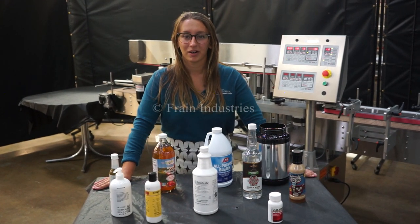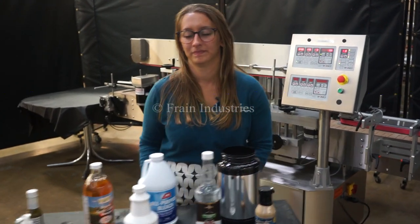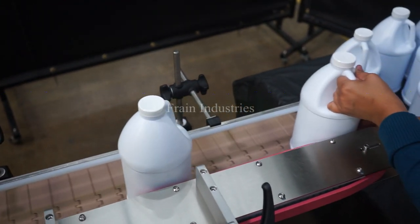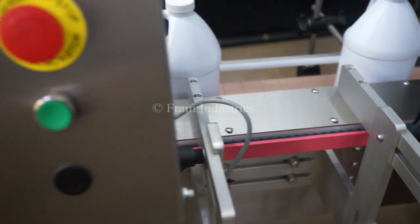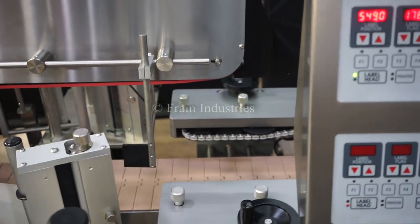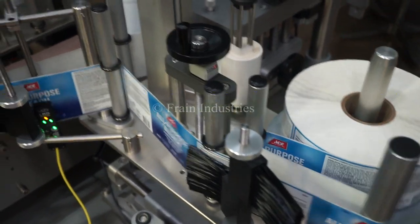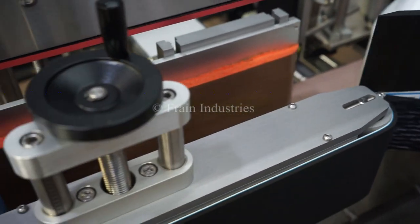Systems like this are capable of labeling a variety of products, such as you see here. Today we'll be labeling this product at 25 pieces per minute. So, this is the first time you are working with this technique on the machine.